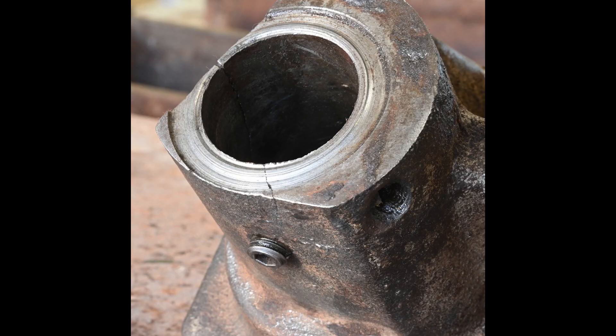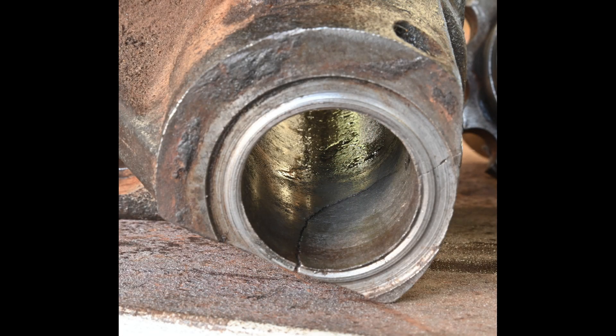I ended up letting a local fab shop do a brazing repair, who claimed they would build up the brazed area to provide lots of reinforcement. Well, they lied. In the end, I added a cold repair on top of the fab shop patch job.